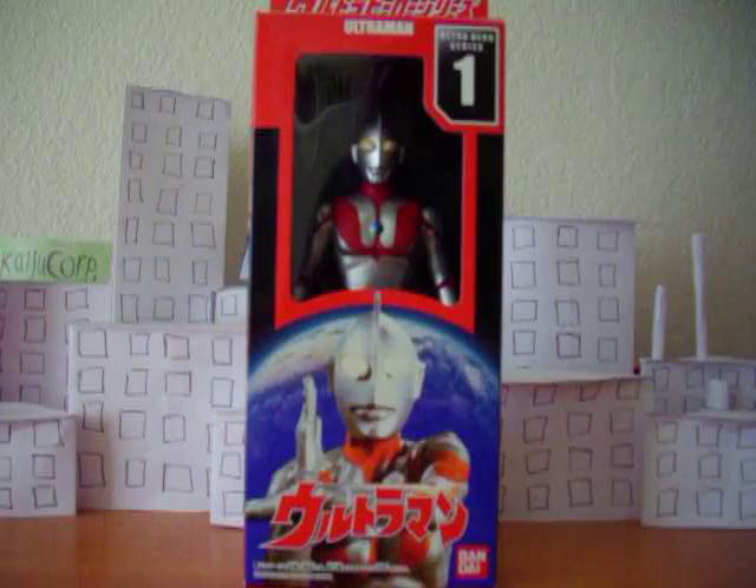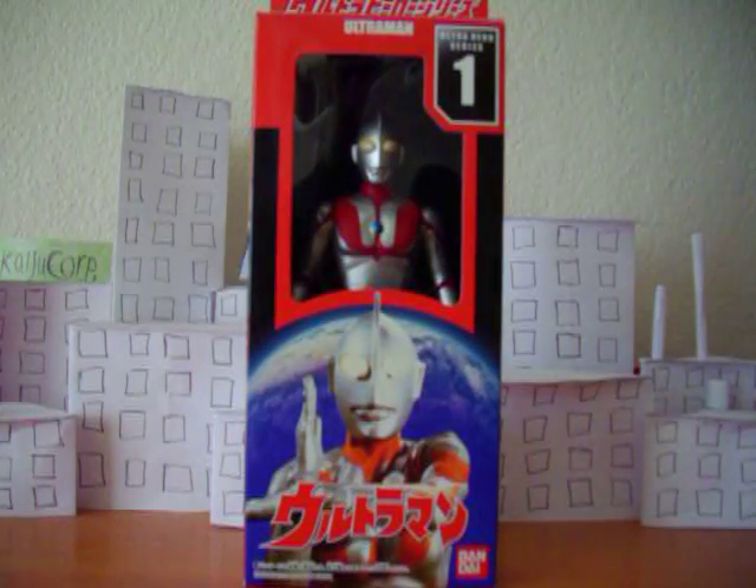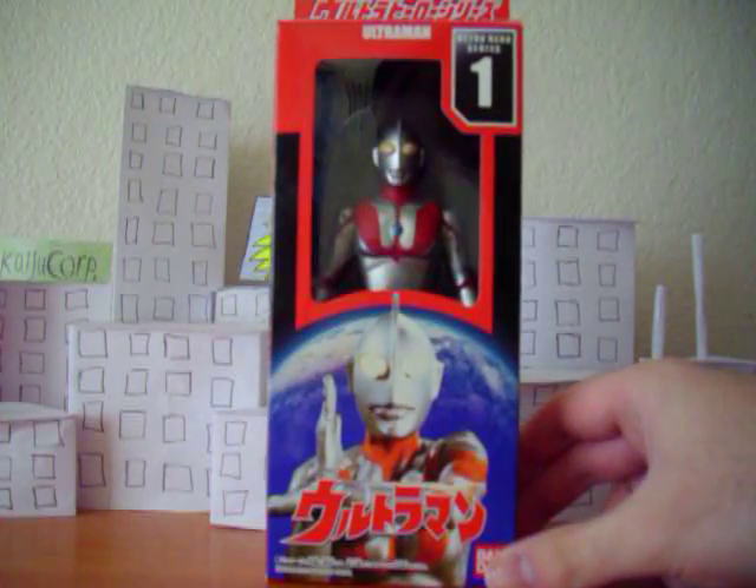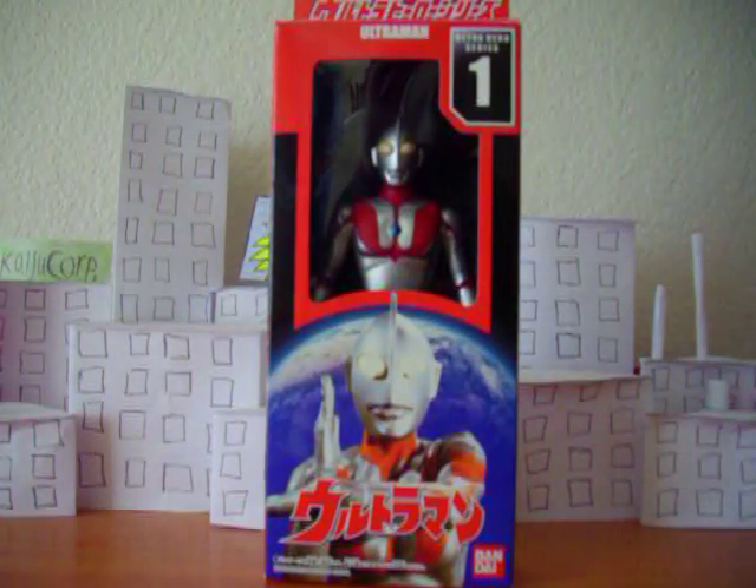Now, the strange thing is Ultraman was obviously very popular, but it wasn't the first Ultra series. The first one was actually Ultra Q, which dealt with weird and unusual things — you could think of it like the X-Files or something — where they deal with weird and unusual things, except they were of course giant monsters. So yeah, the Ultraman series comes right after Ultra Q.